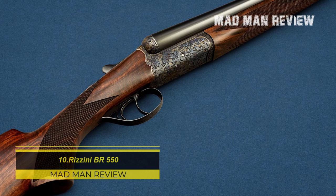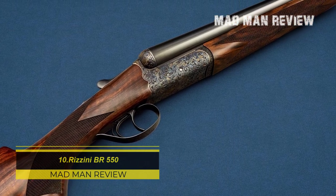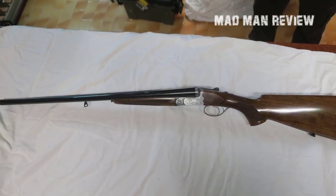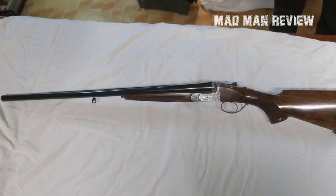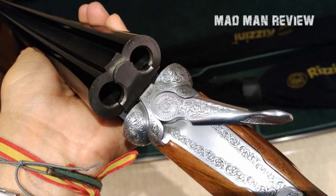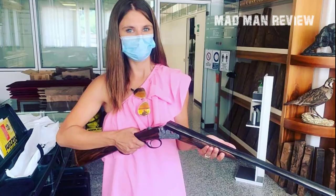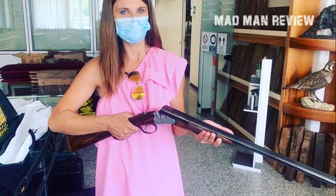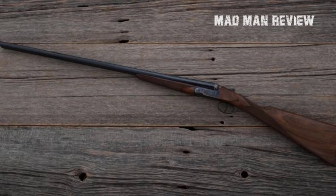Rezzini BR-550. The BR-550 is a high-quality side-by-side 28 gauge shotgun, perfect for quail hunting. It has a streamlined box-lock design and comes with a single trigger, as well as 26 lines per inch checkering and some attractive scroll work. You get to choose between a straight stock or a pistol grip stock. As standard, it has a barrel length of 28 inches and sports fixed chokes, though there are options for longer and shorter barrels and even screw-in chokes. For the 20 inch barrel model, the weight is just 5.78 pounds. It comes with a list price of $4,775.